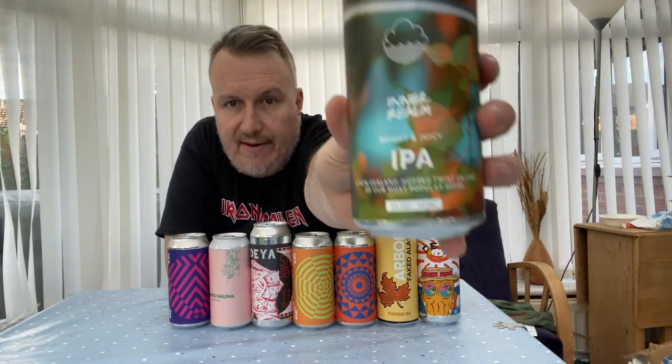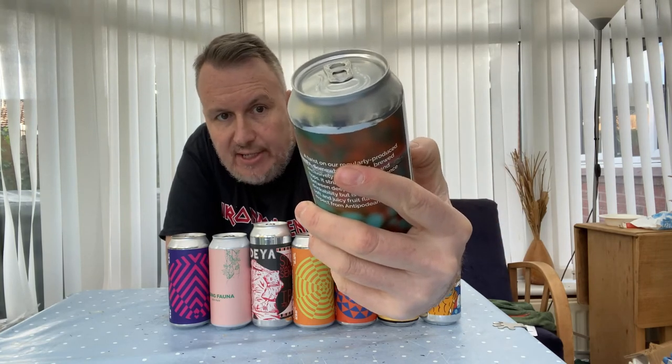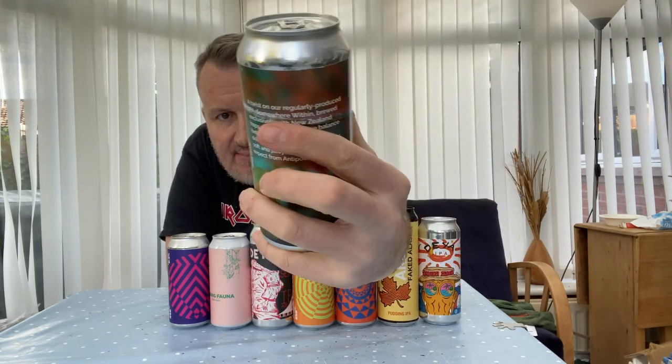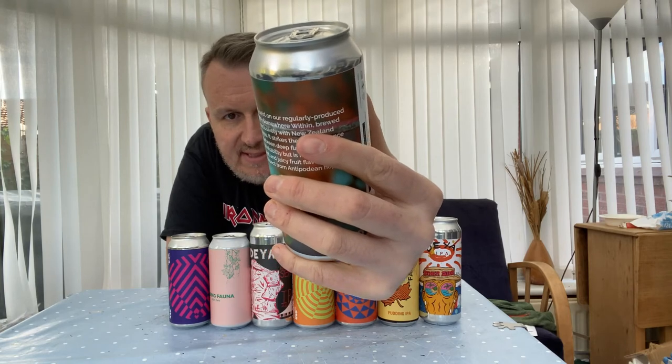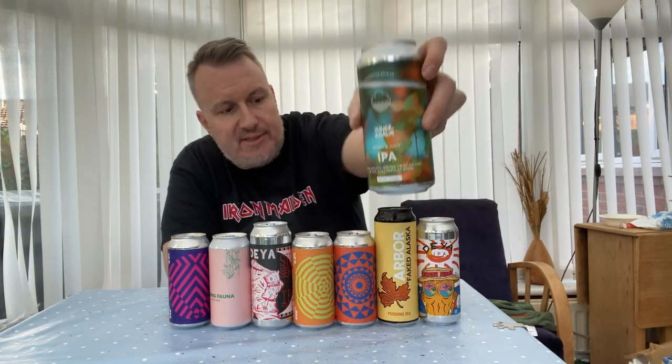We've got a beer from Cloud Water — they always make great beers. This is a bright and juicy IPA called Inner Realm. Again, it looks like I've picked quite a few New Zealand-hopped beers this month, but Cloud Water always makes great beer.